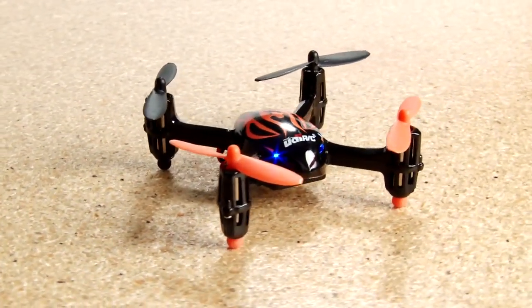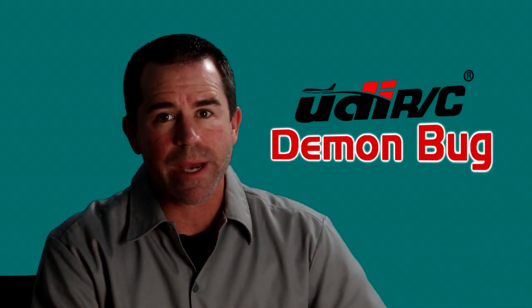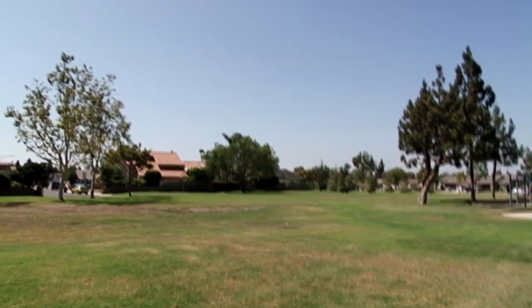This is a UDI RC Demon Bug ready to fly. It is a mini-sized multi-rotor that's perfect for flying in a small indoor space. It features full four-channel six-axis control with gyro stabilization for stable flight, yet it can perform flips and more.